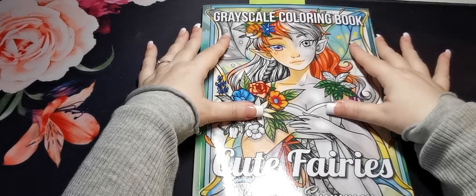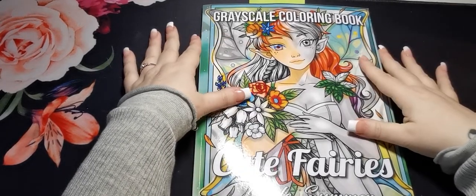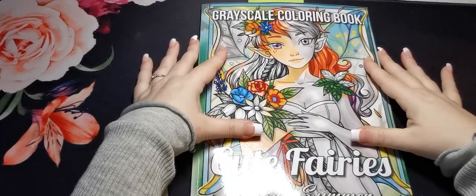In this video I would like to share with you a flip through of the greyscale colouring book Cute Fairies by Jade Summer.